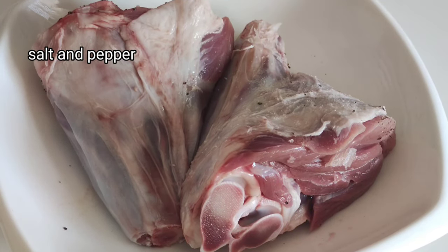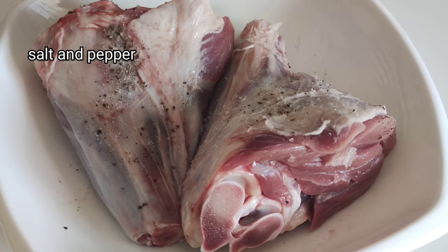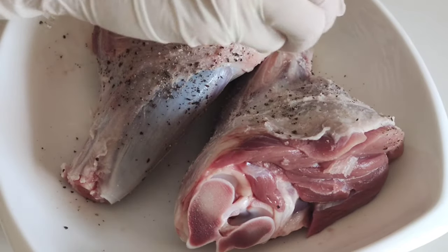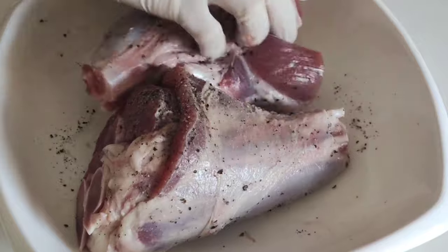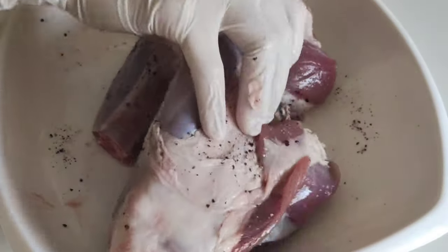Add some salt and pepper into the lamb shanks and rub it all over the lamb. Season the lamb generously all over, turn and do the same again. Leave it for 15 to 20 minutes to absorb the salt and pepper.